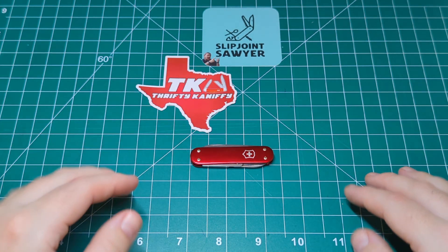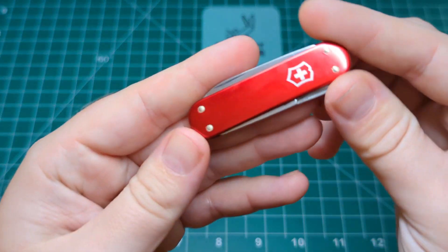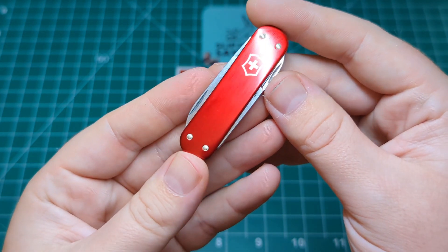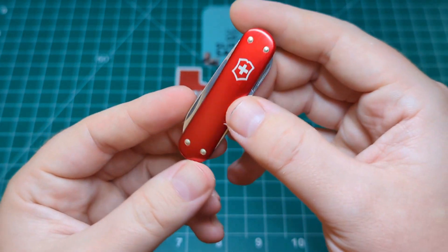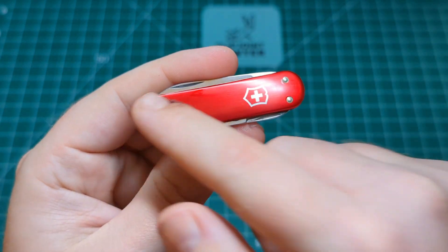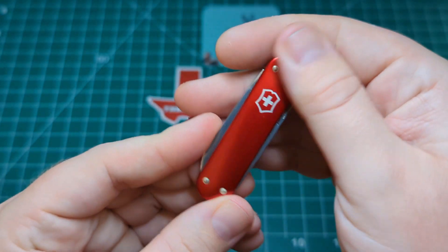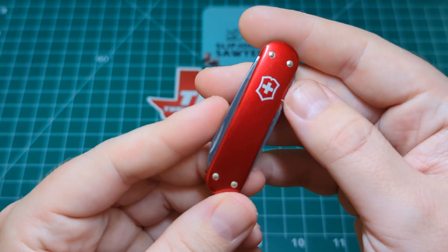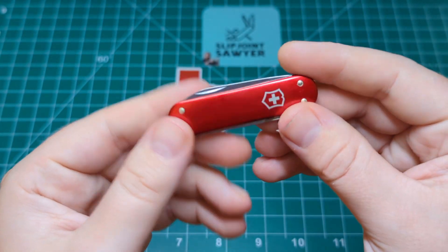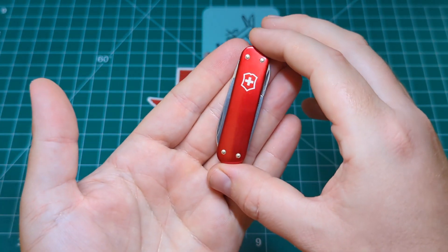So we're going to take a look at this today — the Companion sent over by John. It's the 58mm, which equates to about two and a quarter inches. We have the smooth red ALOX, which was the standard for the original Companion. They did release further colours throughout the years but this was the original. You can see we have the same construction as on the Classic SD — four pins, one in each corner, and of course the Victorinox shield in silver. I just love how classy this looks. It's perfect to slip in your wallet, purse, handbag, or work bag — a really nice light gentlemanly carry knife, nice and slender.